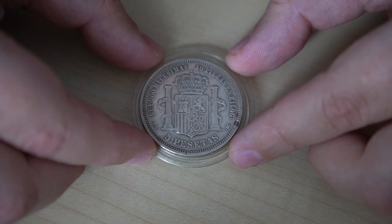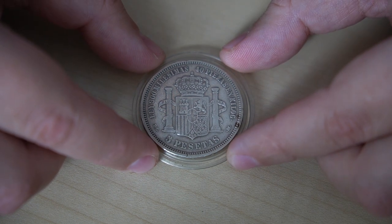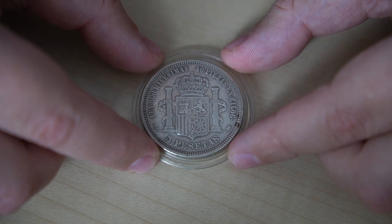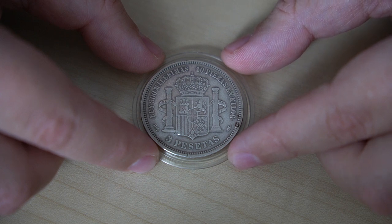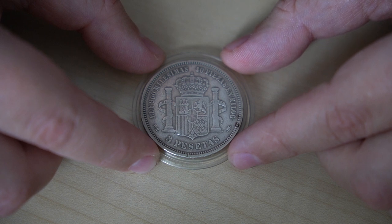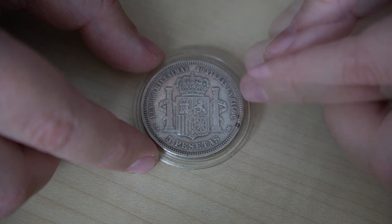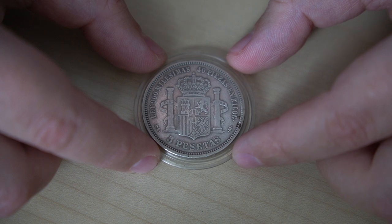Moving on to the reverse of the coin, this is dominated by the Spanish coat of arms of Amadeo the First. At the top we can find the Spanish royal crown resting atop the shield. Flanking the shield are the two pillars of Hercules, which represent the Straits of Gibraltar. On each pillar there is a ribbon inscribed with the Latin motto 'Plus Ultra,' meaning 'further beyond,' in reference to the New World existing past the pillars — so in reference to America. An interesting theory is that these pillars are actually the origin of the US dollar sign, and I will do another video on the intimate relation between the Spanish currency and the early American one.